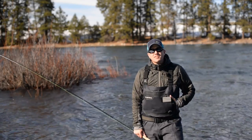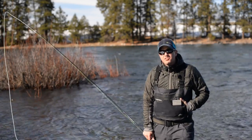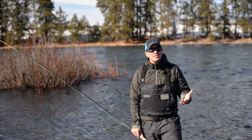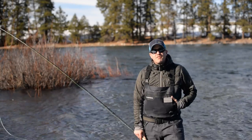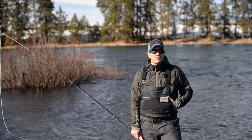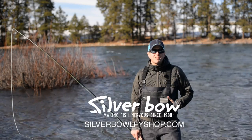That wraps up our three-part series about trout spey. Hopefully that gives you a better understanding of what trout spey is, what lines to use, and some techniques to use while you're out trout spey fishing. If you have any questions, please let us know — you can reach us at silverbowflyshop.com. Call or email us. Thanks.